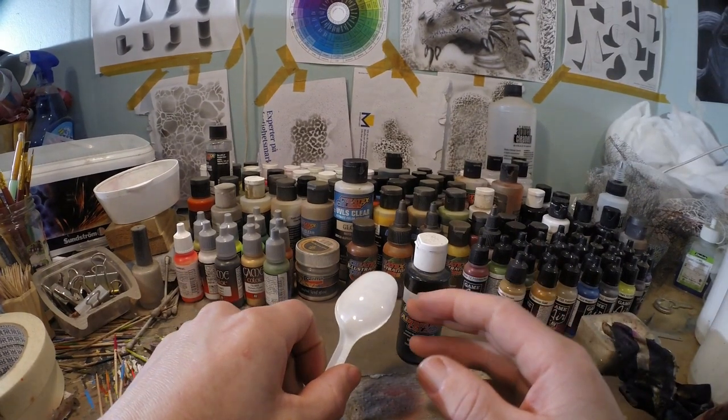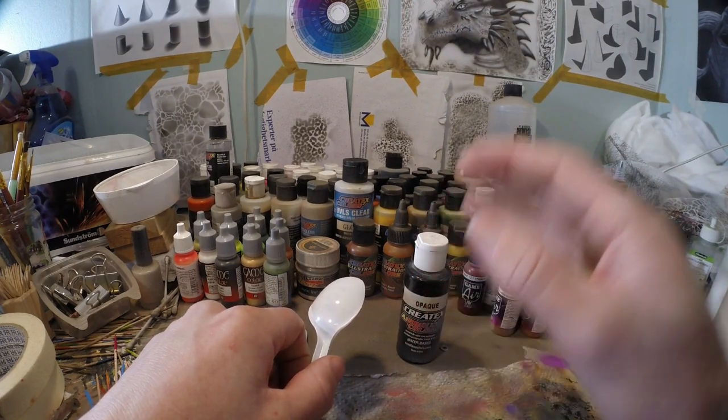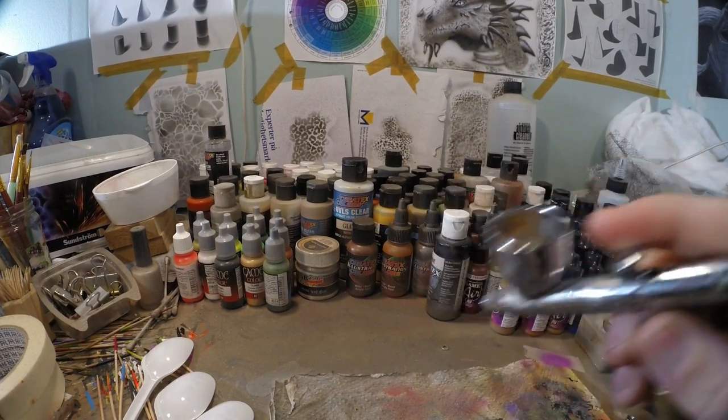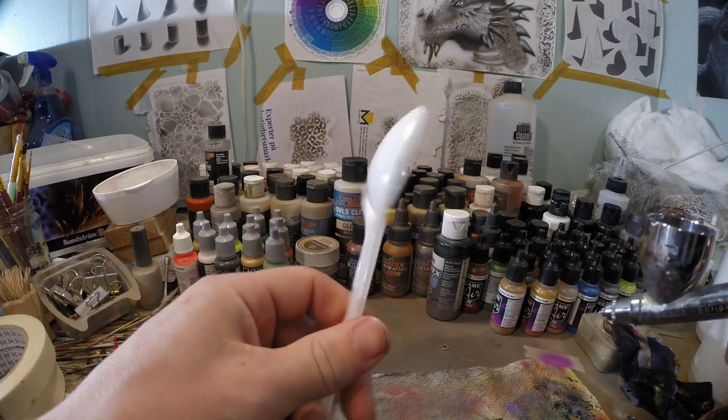I'm gonna show you the difference between not using any additives or using an additive. With these spoons I am gonna show you the difference between using 4050, 4030, or nothing at all. First off I am gonna use black alone, nothing else. It's gonna be the spoon with the cross on — that means it's only black, nothing else.